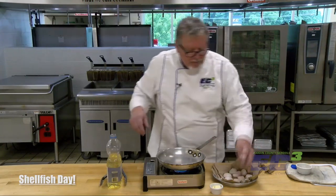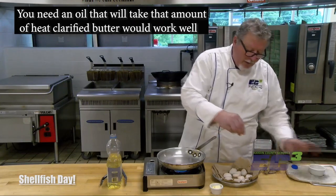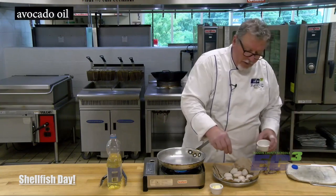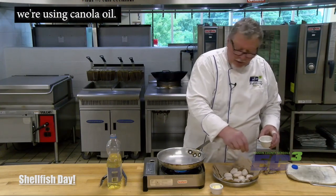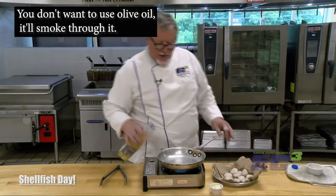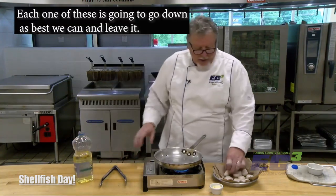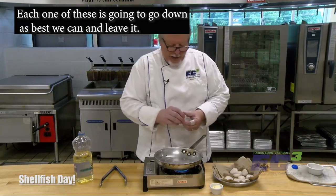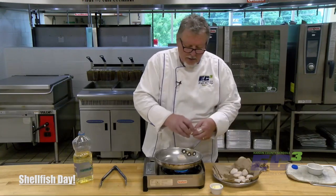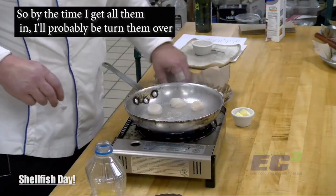Scallops are particularly sweet and tender. They have to be cooked really hot, really fast, and all they need is a little bit of salt and pepper. This pan's getting hot — it's going to be screaming hot when we get started. You need an oil that will take the amount of heat. Clarified butter would work well, as would avocado oil. We're using canola oil. You don't want to use whole butter — it'll burn. You don't want to use olive oil — it'll smoke. So we're just going to get a hot pan with a little bit of oil.